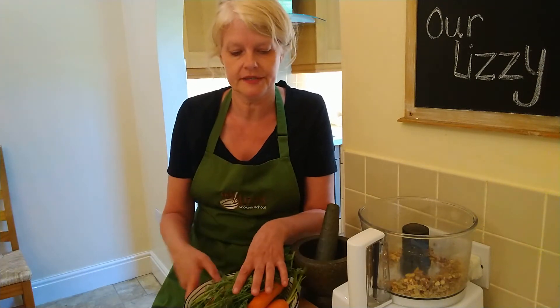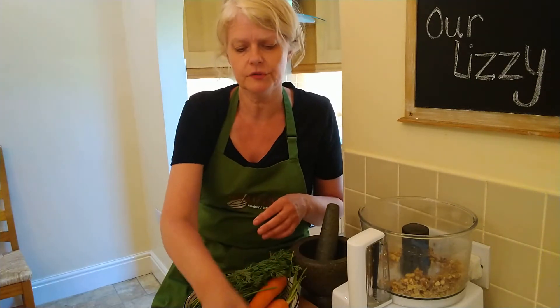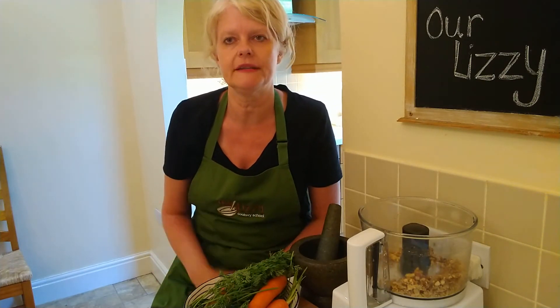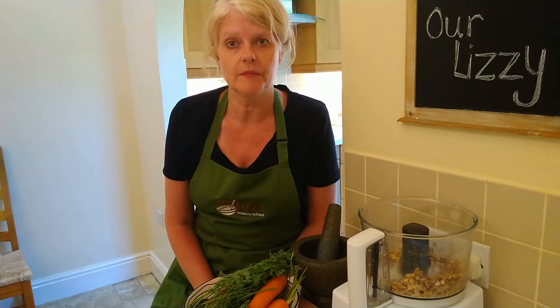So the ingredients are a bunch of carrot tops, a couple of cloves of garlic, some salt and pepper, some walnuts, and some rapeseed oil. I've popped all the proportions in the comments below this recipe so you can just take it from there.